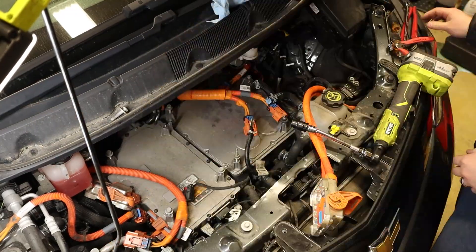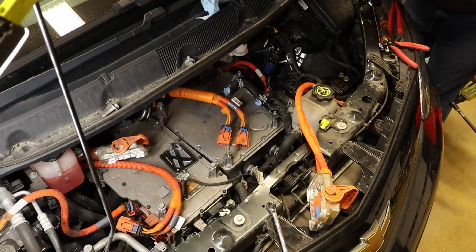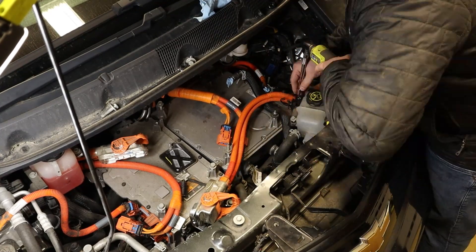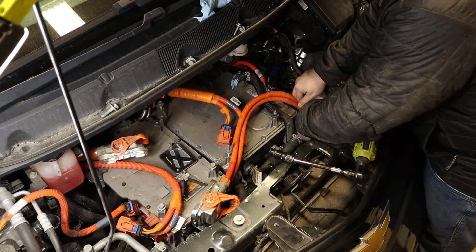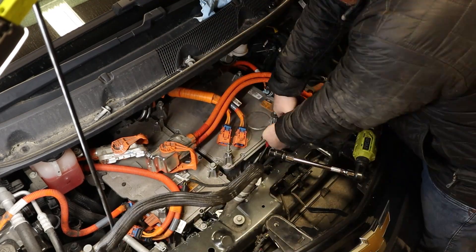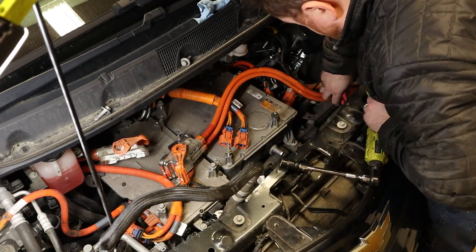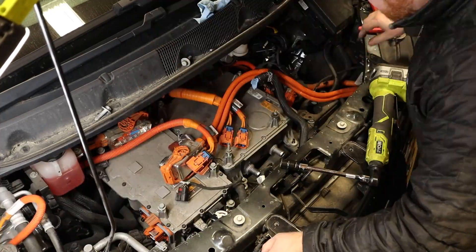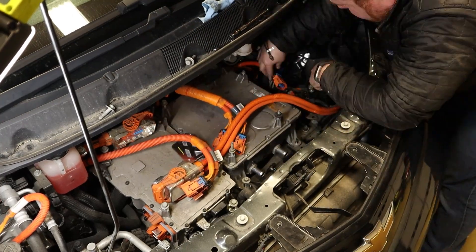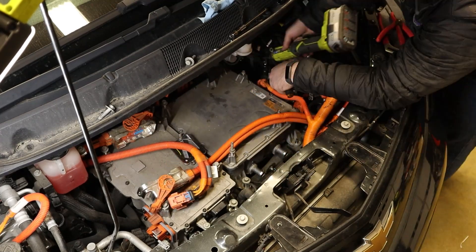The next two modules to remove are the power inverter module and the drive motor battery charger. The power inverter module on the left takes high-voltage DC power from the battery and converts it to three-phase AC power that powers the drive motor. It also handles converting that three-phase power back to DC power during regenerative braking. The charger module takes AC wall power from the charge socket and converts it to high-voltage DC power to charge the battery pack. Both of these modules are on the power electronics cooling loop, so hoses have to be disconnected from each.